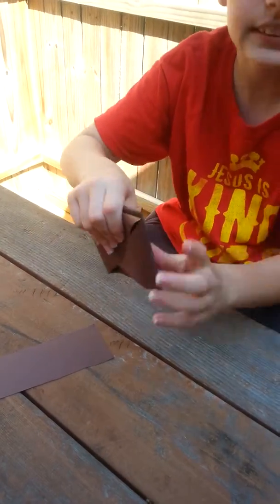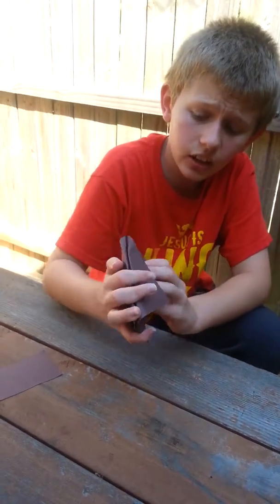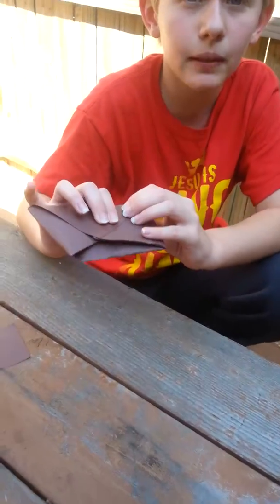You can glue it or staple it if you want, just to make it hold longer. You can put water in this but not for that long — this is a hard, thick paper.